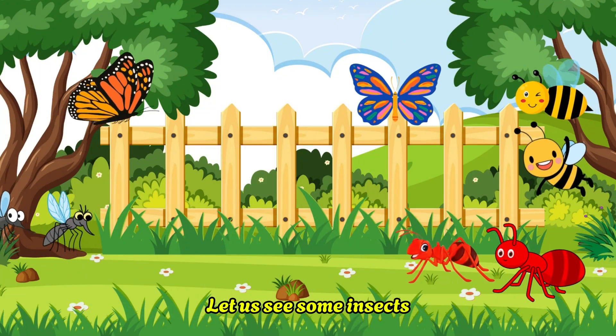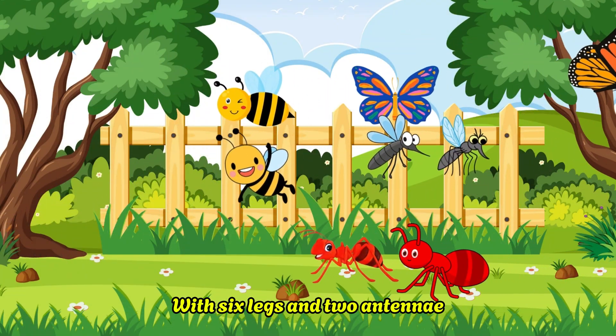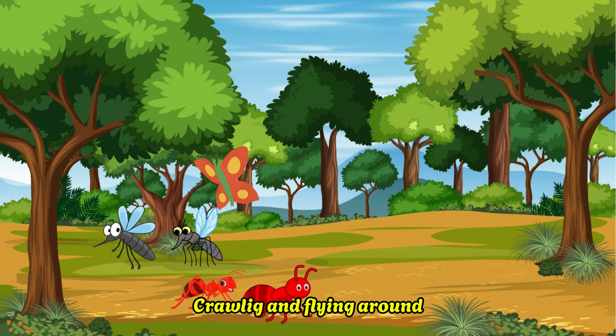Let us see some insects with six legs and two antennae. Let us see some insects crawling and flying around.